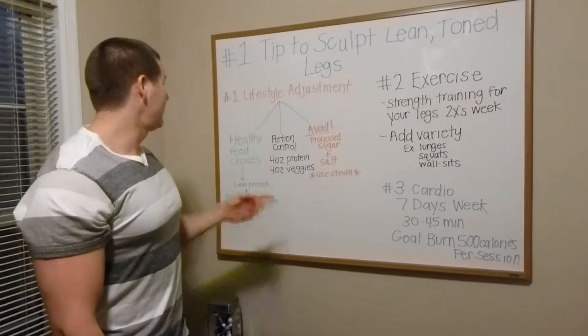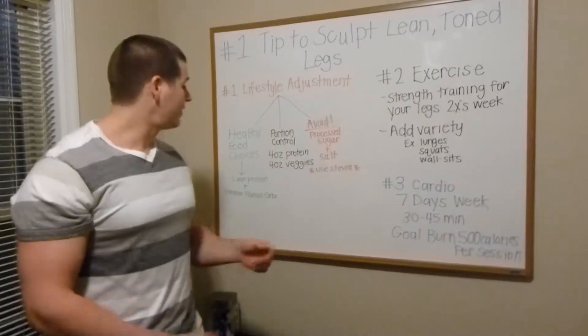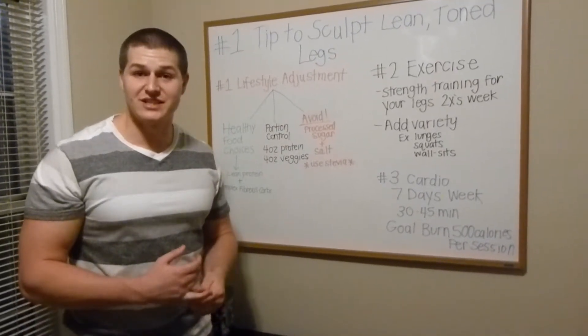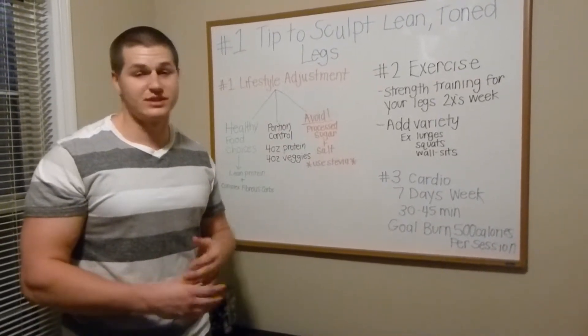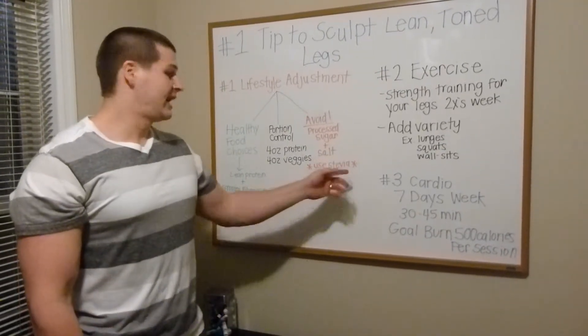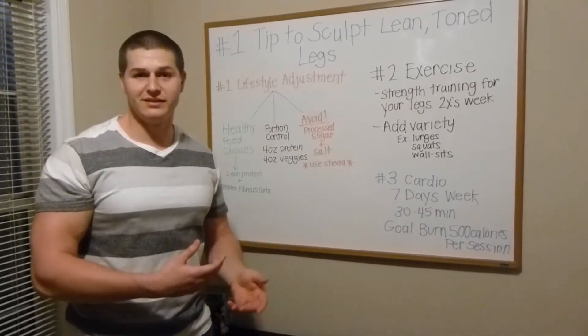Our last step for our lifestyle adjustment is going to be: avoid processed sugars and alcohol. Also try to limit the salt intake. We use a lot of Mrs. Dash seasoning and stuff like that to season our food — it still gives it a ton of flavor without the salt. And also, if you do want a little bit of sugar, try switching over and using a little more stevia.